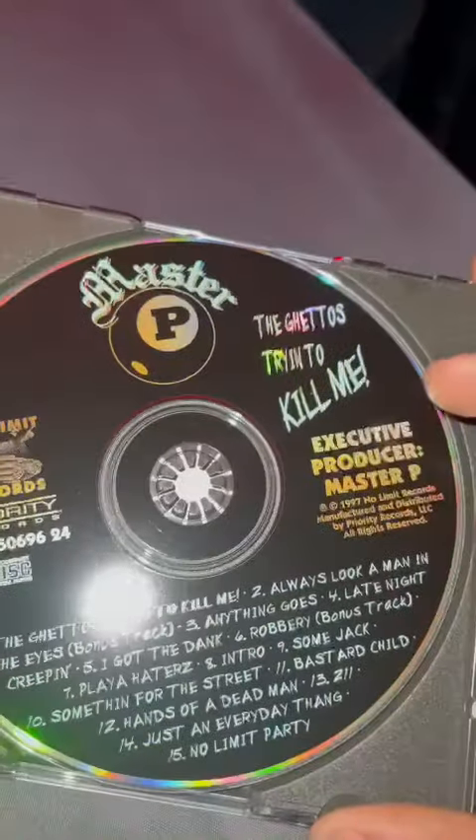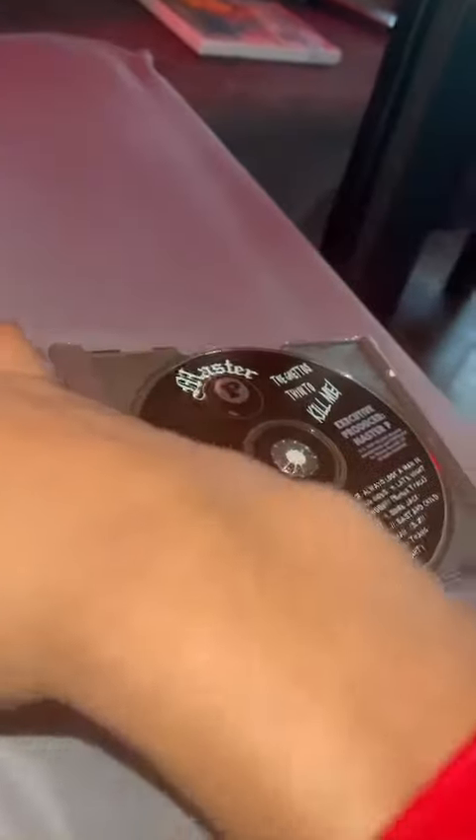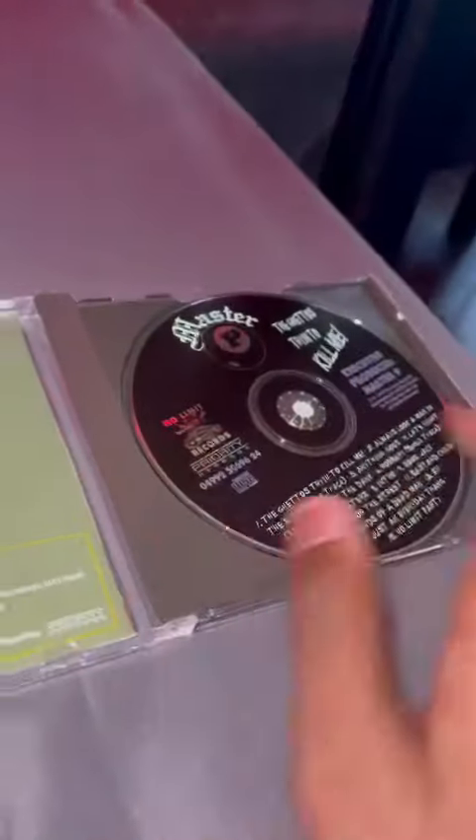Here's the CD and the track list. There's nothing inside the booklet but album ads. There's Master P 'Ice Cream Man' — I'm going to get that soon. I already got 'Get Away' — check out my other video if you haven't seen it. And Master P 'The Last Don' — I'm also going to get that too.